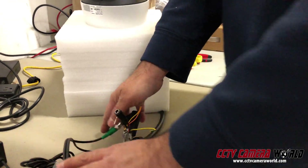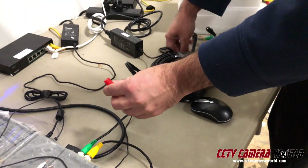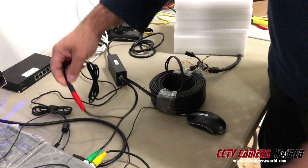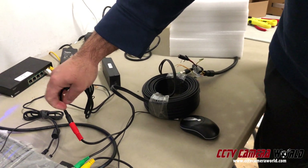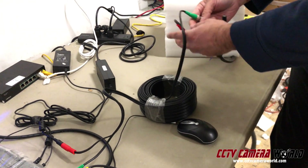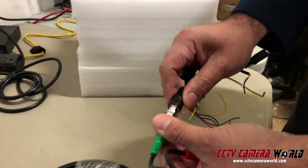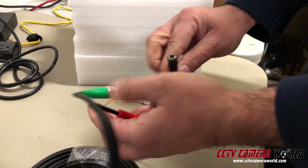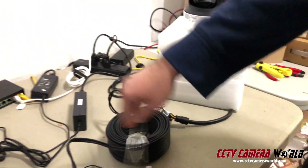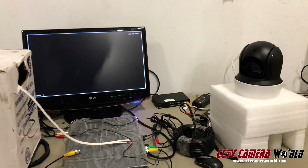This is about a hundred feet of wire. I'm going to connect my power supply into the end of the wire — let's say it would be inside the home. The wire goes through wherever and then connects to the camera. This is the video end, so this is a BNC. I'm connecting that and then I'm connecting the power.